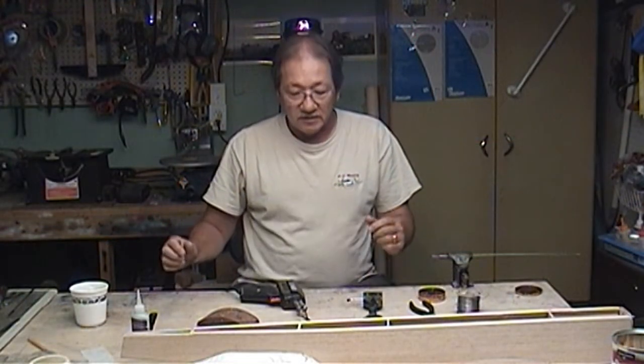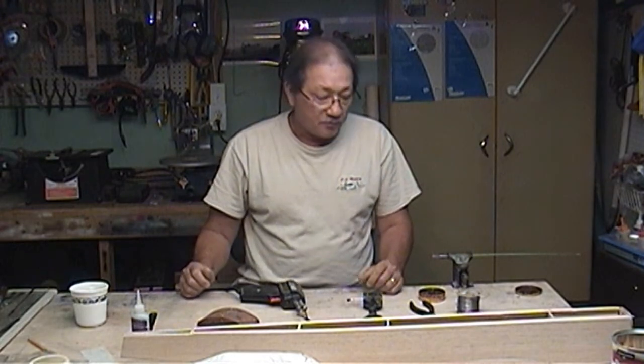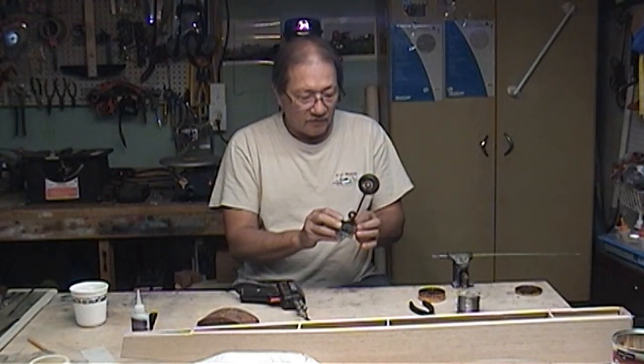Welcome back everybody to SIG Cougar Build Part 9D. I'm working on the steerable linkage for the nose gear.